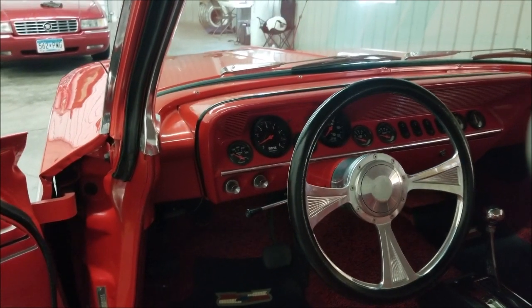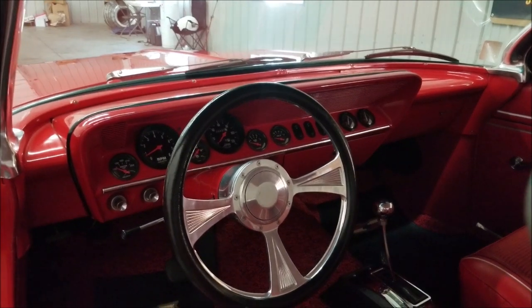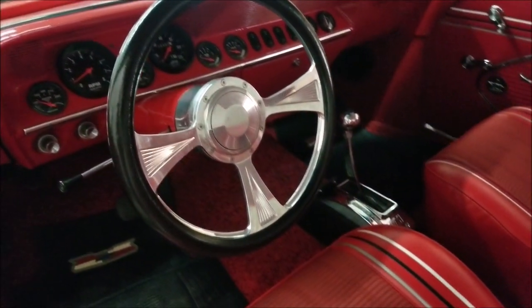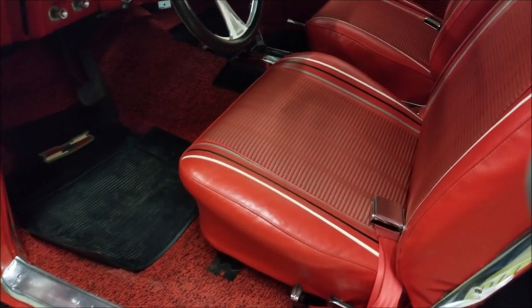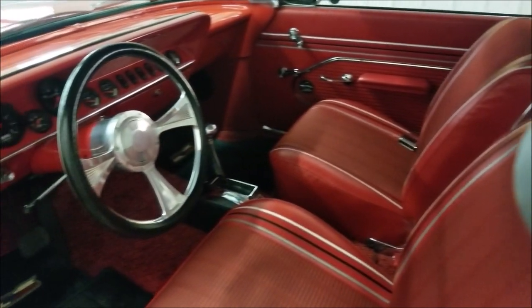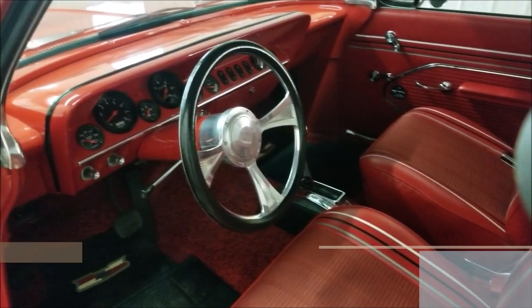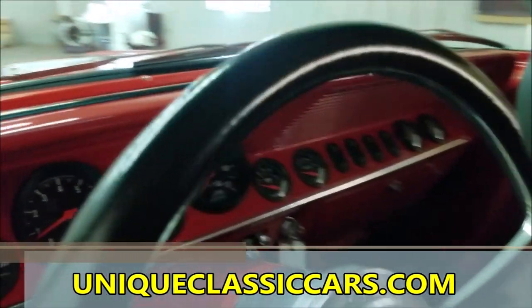Here you can see the later-model gauges, the air ride control in the center, the Hurst shifter, and the bucket seats — not torn or ripped. Seat belts are present. The stereo system is installed with a very nice amp and speakers in the rear. The trunk is still usable even with the custom install.